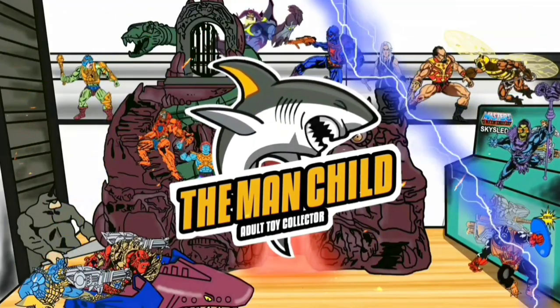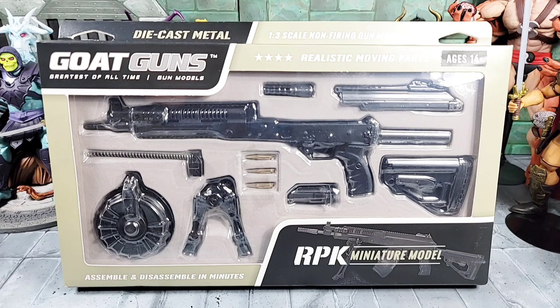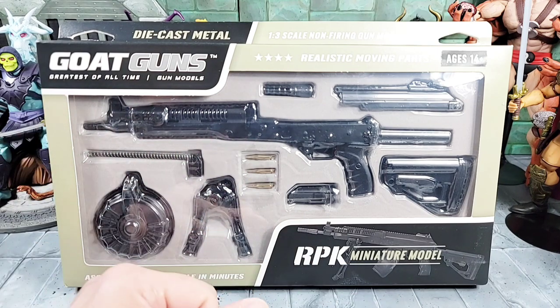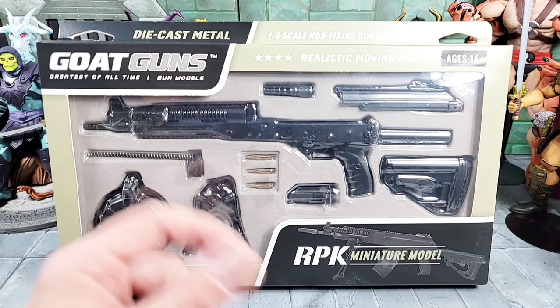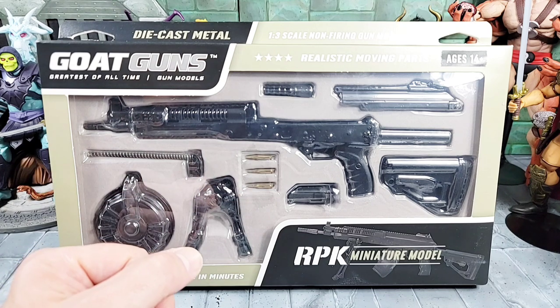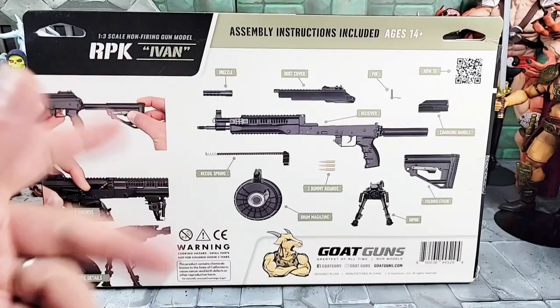Hey, what's up everyone - today it's the man child and we're going to go over some Go Guns. We got the miniature RPK model, pretty cool, just came out and finally shipped. If you're not familiar with Go Guns, they're more or less just one-third scale die cast miniature model guns, so if you like collecting miniature guns in a die cast format or just in that type of scale, I think Go Guns is the way to go.